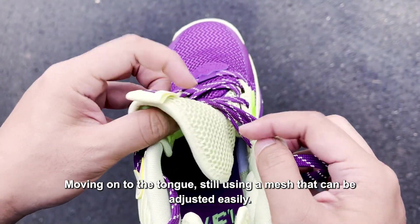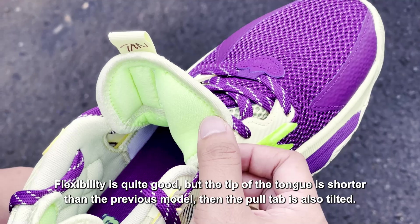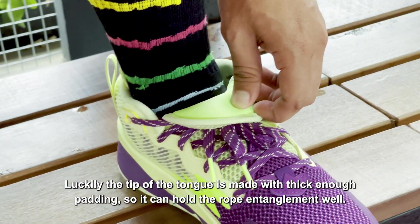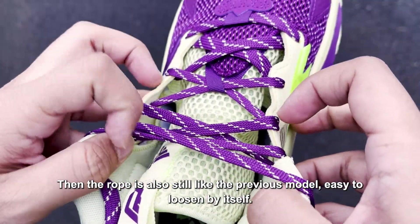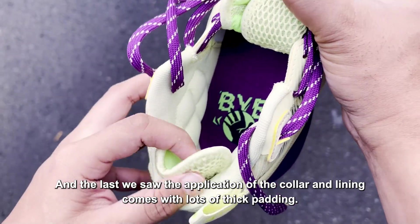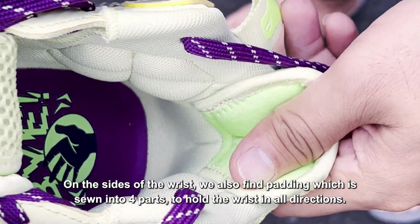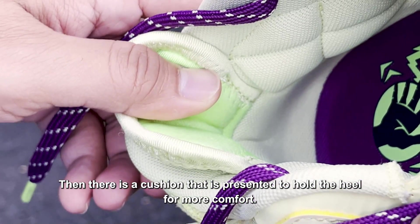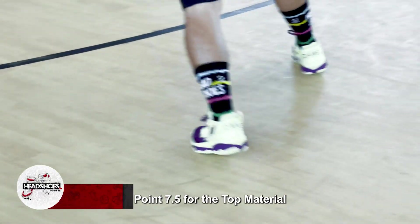Beranjak ke bagian lidah, masih menggunakan mesh yang dapat diatur dengan mudah. Kelenturannya tergolong baik, namun ujung lidah lebih pendek ketimbang model sebelumnya dan pull tab-nya juga miring. Beruntungnya ujung lidah dibuat dengan padding yang cukup tebal sehingga mampu menahan jeratan tali dengan baik. Tali juga masih seperti model sebelumnya — mudah mengendur dengan sendirinya, sehingga sebaiknya Anda mengikat sebanyak dua kali. Kolar dan lining hadir dengan banyak padding tebal. Di sisi pergelangan, terdapat padding yang dijahit menjadi empat bagian guna menahan pergelangan dari segala arah. Ada juga bantal untuk menahan tumit, meskipun fungsinya justru menghilangkan kuncian dari rumah tumit. Nilai 7,5 untuk bahan atas.